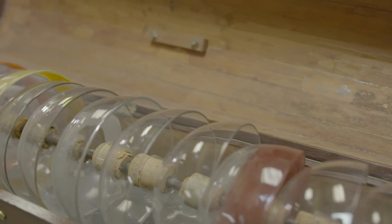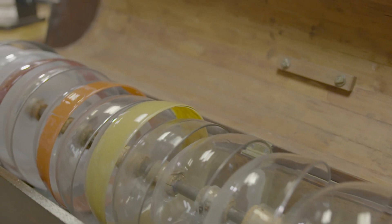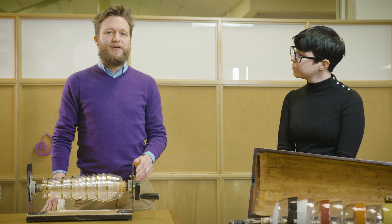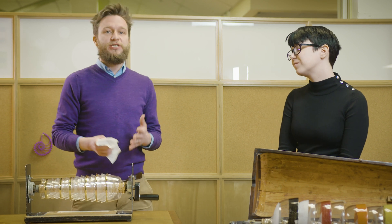He continued to play the glass harmonica up until his death. At the time of his death, over a thousand of his glass harmonicas had been made. And he never collected any money on them because he refused to patent this instrument, which means he made it in order to be shared with everyone.